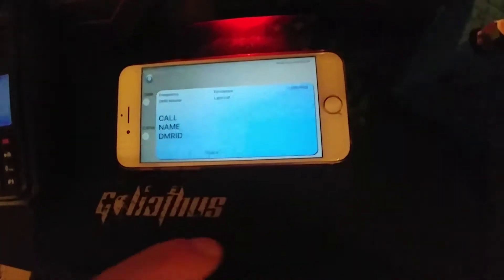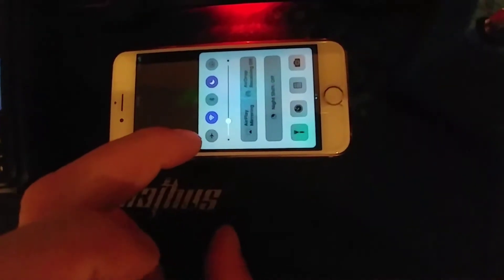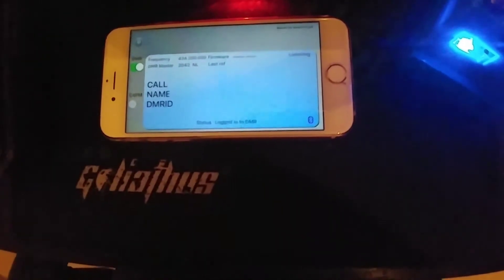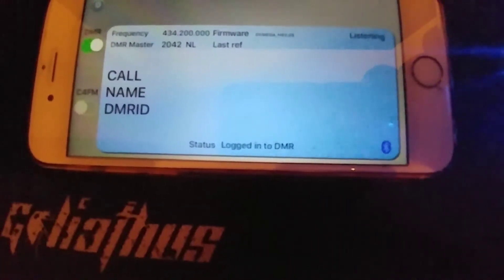Make sure your Bluetooth is on — just enable Bluetooth on the iPhone. There we are, Bluetooth on. Run the app and switch DMR on.